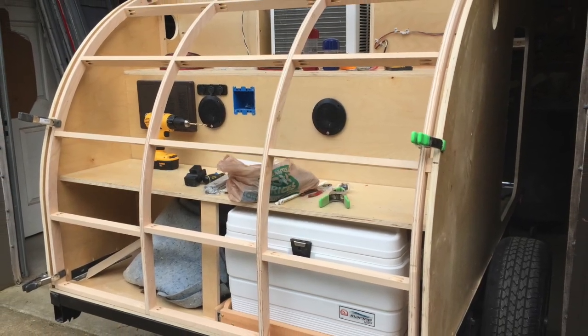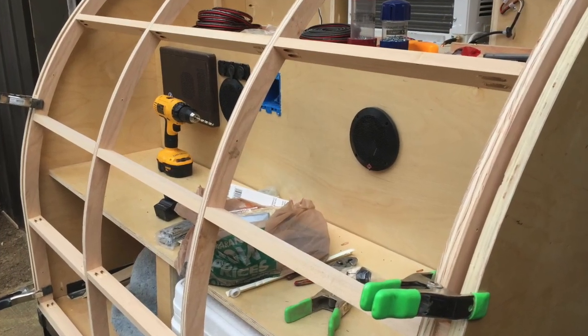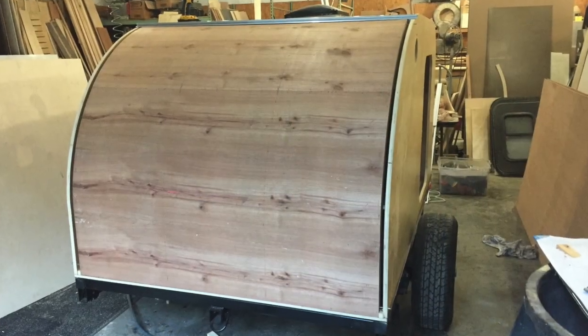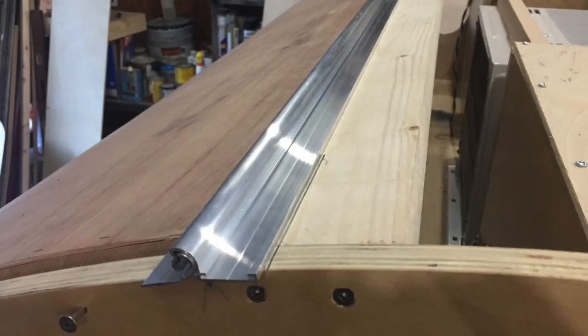I then started on the back hatch. I cut the vertical ribs that were curved, and connected them with cross pieces. I covered both sides of the hatch with eight-inch Luan plywood. I installed the hurricane hinge that I bought off the internet.